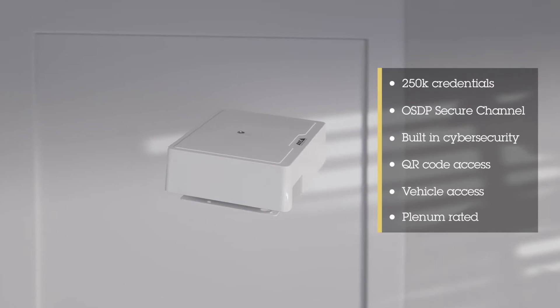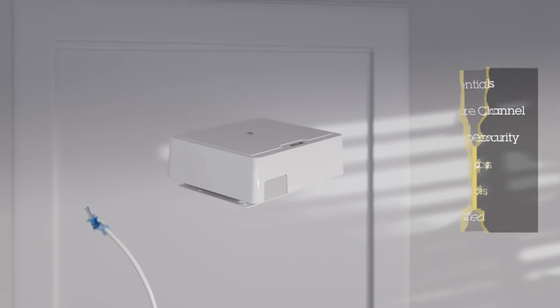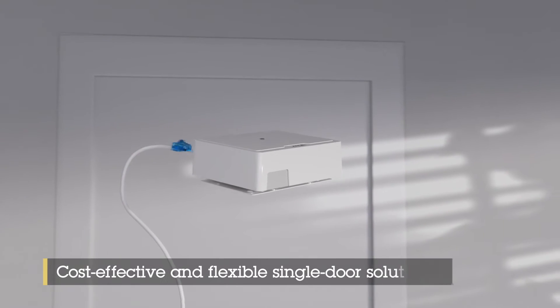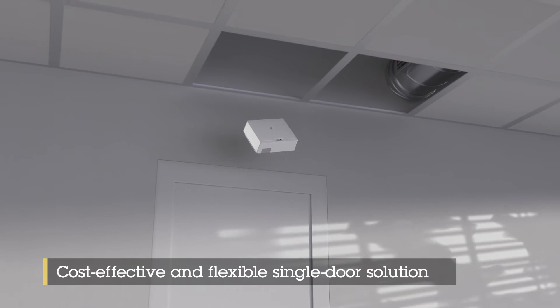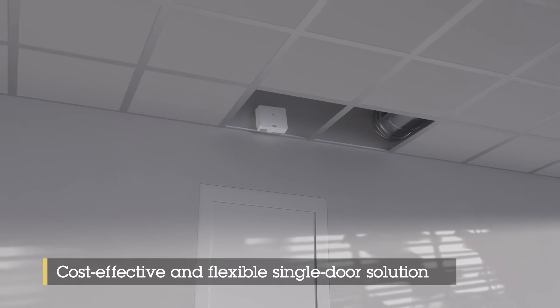Featuring two reader connections as well as a relay to power the lock, it's all powered using one PoE cable. Thanks to intelligence on the edge, this smart door controller can internally handle all tasks related to the door access even if the network is down.